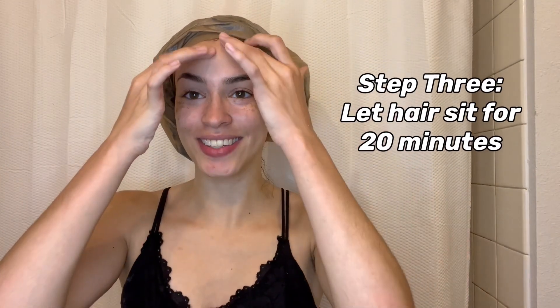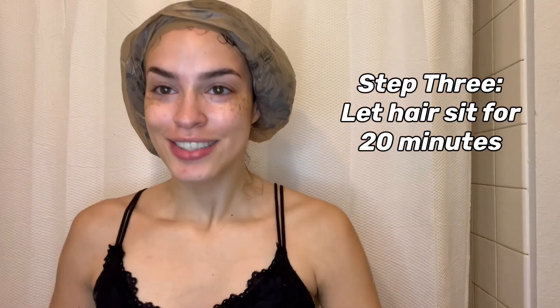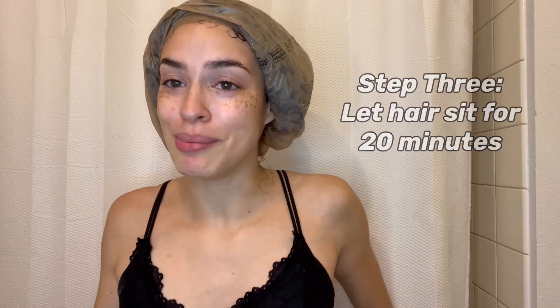I can literally already feel it getting a little bit warm. You're just going to leave this for 20 minutes — sometimes I'll do my makeup during that time. Make sure you set a timer for 20 minutes, and then we'll wash it out and show the final results.